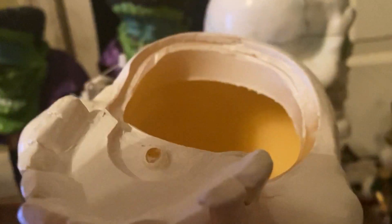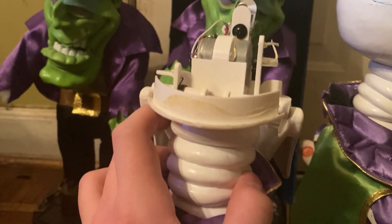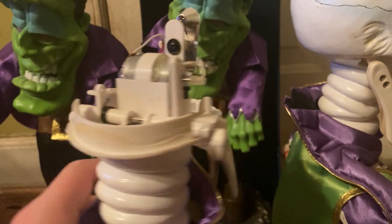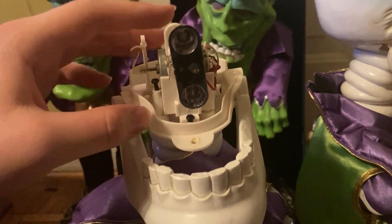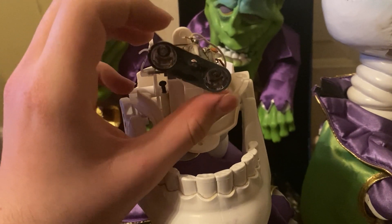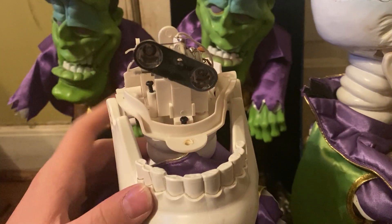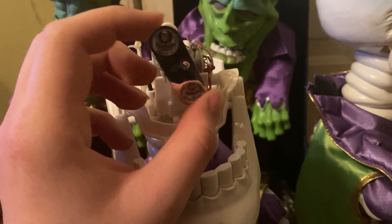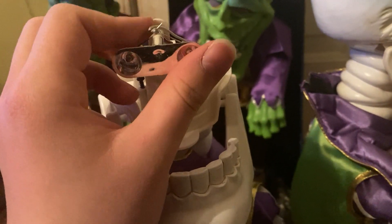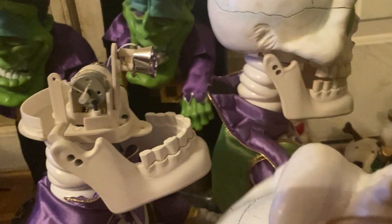Glue seemed to have come out from there. I don't really know how to fix that. I think they're supposed to go more like that. Yeah, I don't know how to fix that at all.